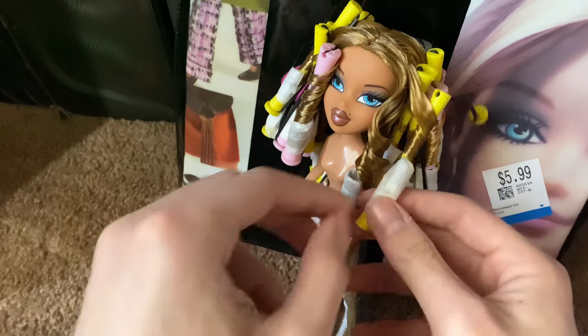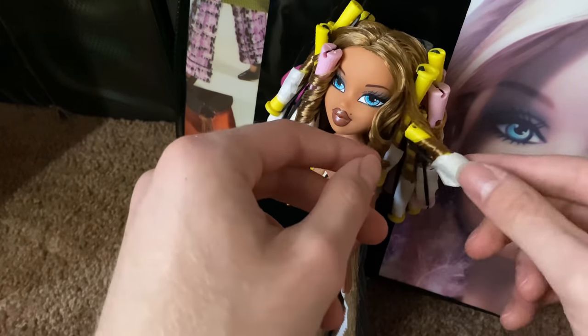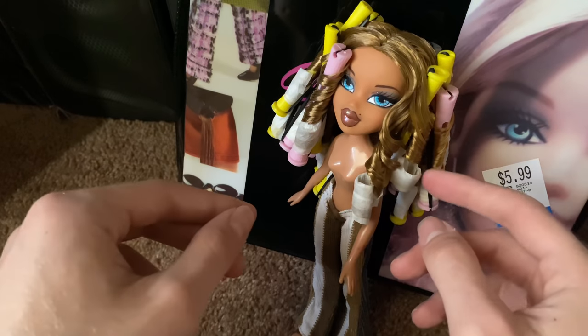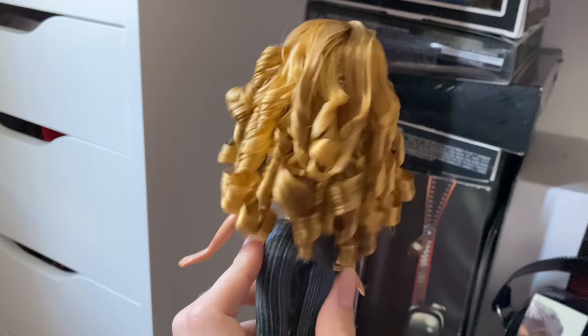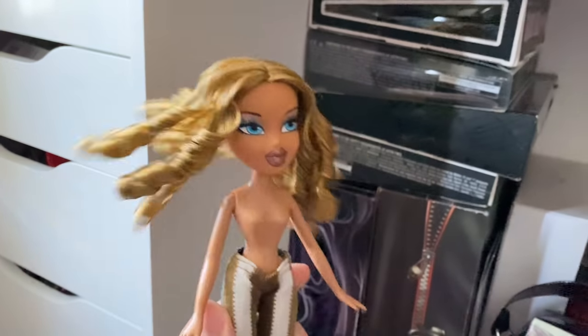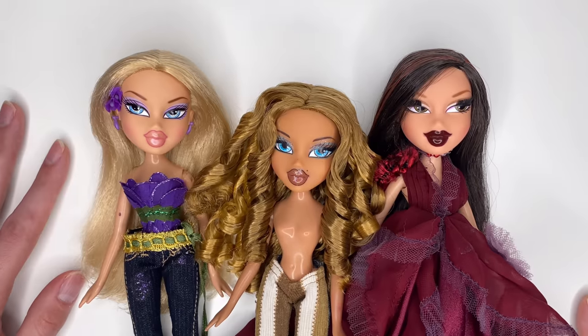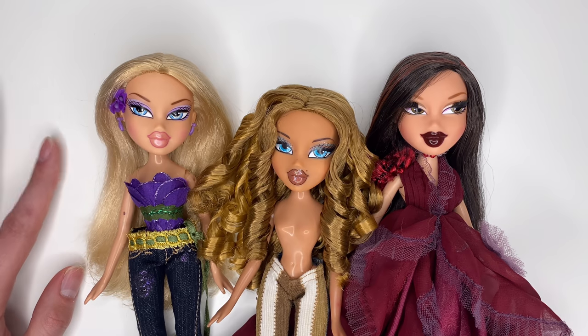It wasn't from her past owner — it's just how she was rooted, which I found kind of weird. Maybe they did it because she was supposed to have big curly hair, so they used that as an excuse not to root her as much. But after that — oh my god, look at that hair! Look at those little curls, they're so bouncy. She's such a queen!